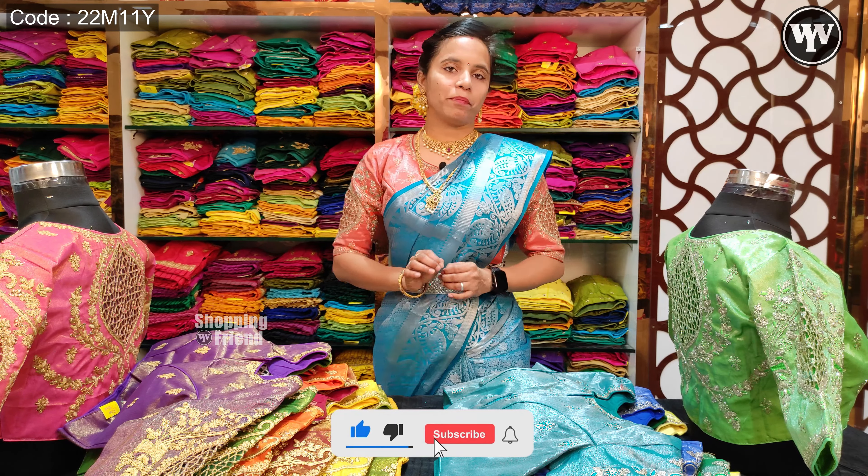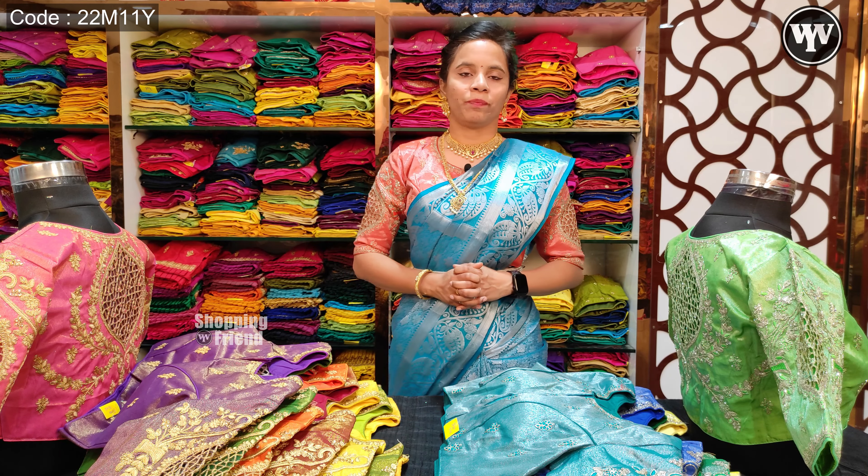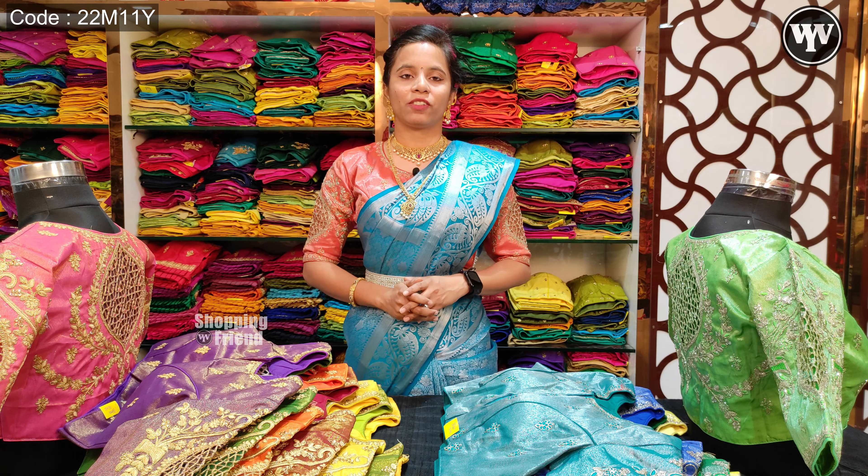You can have these blouses available at this time. If you are looking for readymade blouses, you will definitely find a collection in store. I hope you enjoyed this video — please like, share, and subscribe. Thank you.